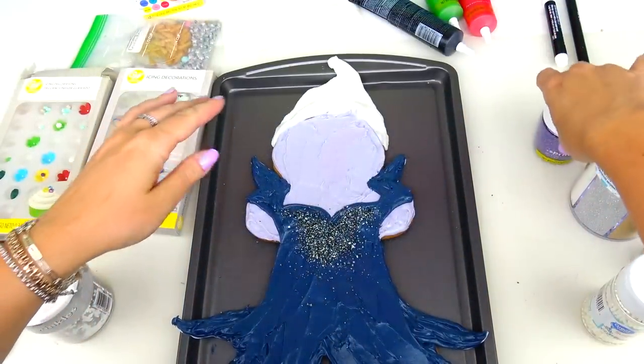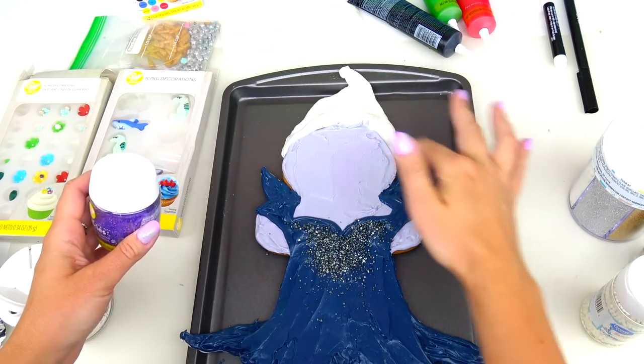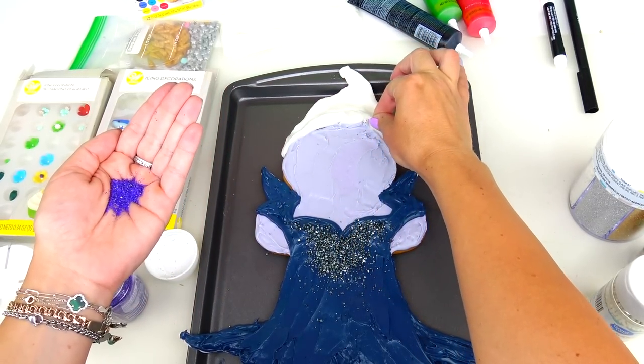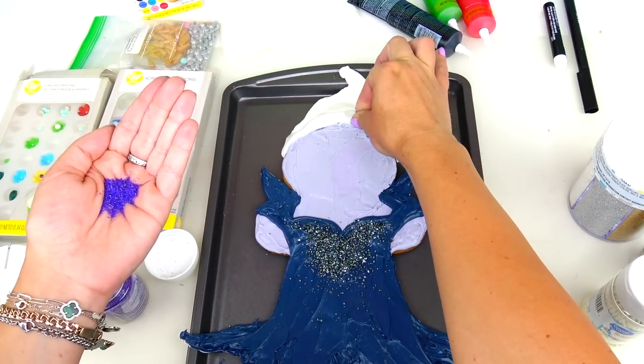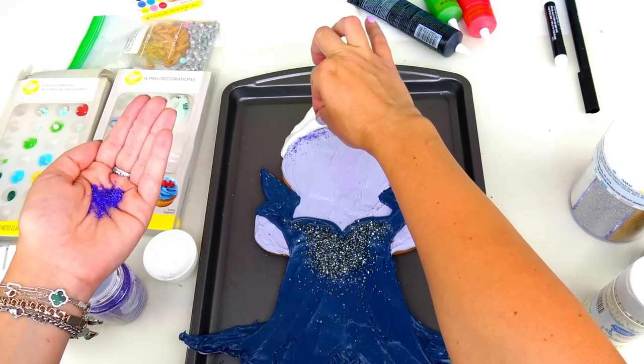Another thing I want to add is a little bit of this purple sparkly sugar right on the border of her hairline - just sprinkle a little bit in. No worries, because we are going to be covering it with the frosting on top, but this is just going to add some contour to her face.